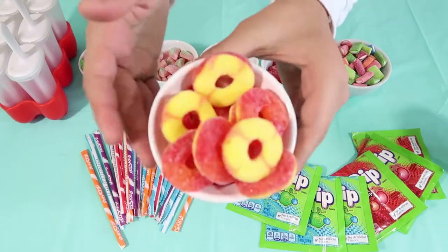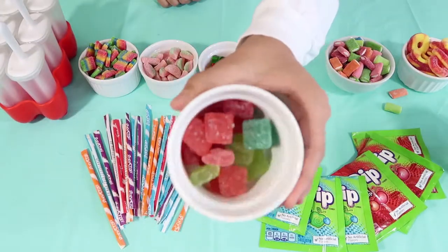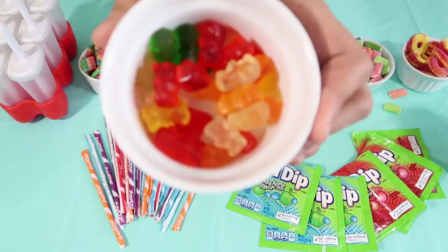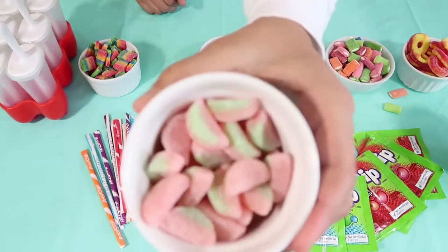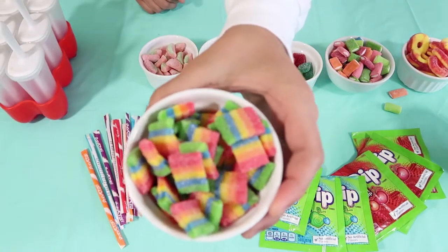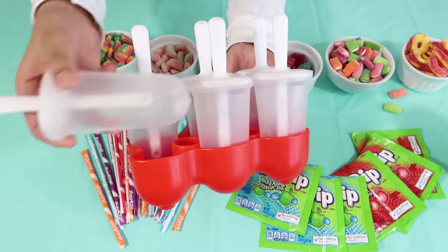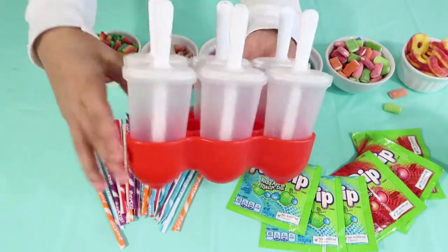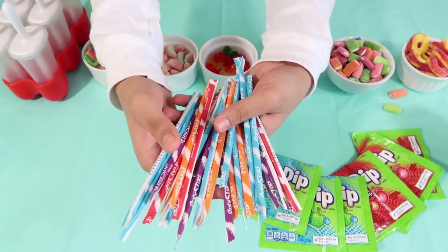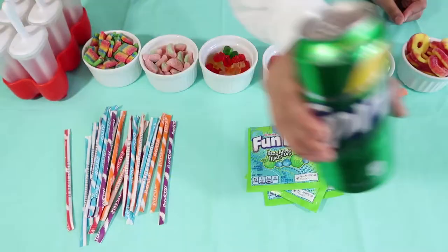For this DIY, we're going to be using Gummy Peaches, Airhead Soft Filling Bites, Starburst Sour Gummies, Gummy Bears, Sour Patch Watermelon Soft Candy, Airhead Extreme Bites, Popsicle Molds, Pixie Sticks, Fun Dips, and Sprite.